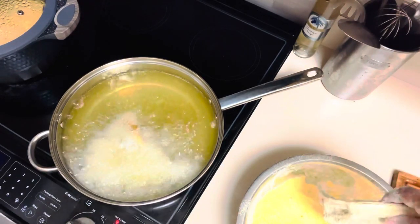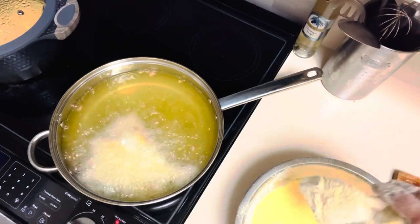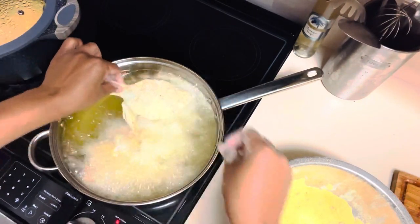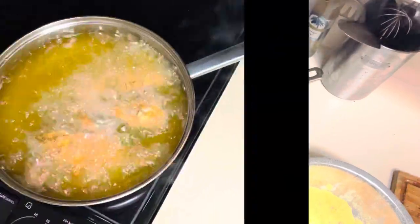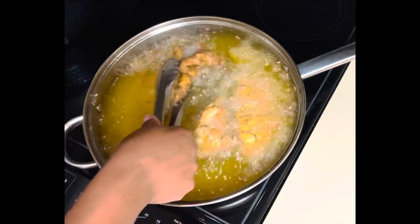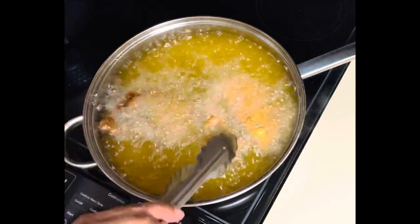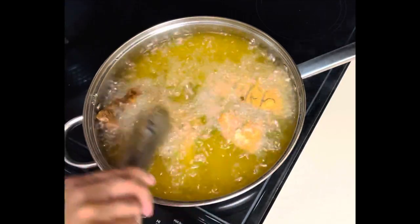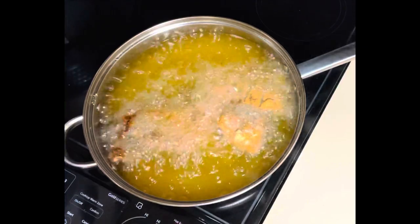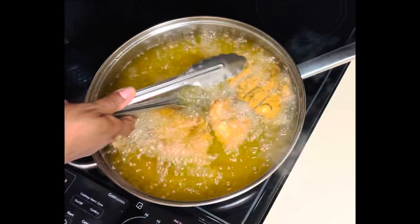Even though I already breaded it, before I drop it in the oil I bread it one more time. I press it down, but I make sure I shake that fish pretty good before I drop it in the oil. Here I had heated up the oil — it was a little too hot, so I went ahead and lowered the fire to medium-high, not on high. As you can see, it was cooking pretty quickly.